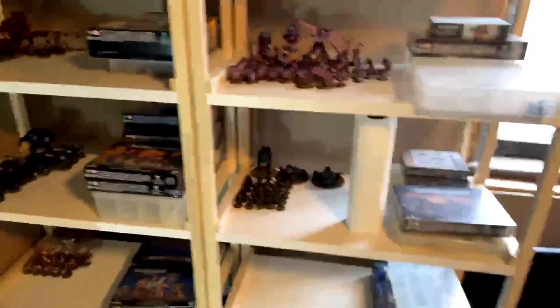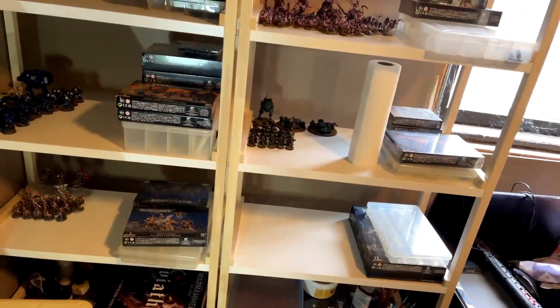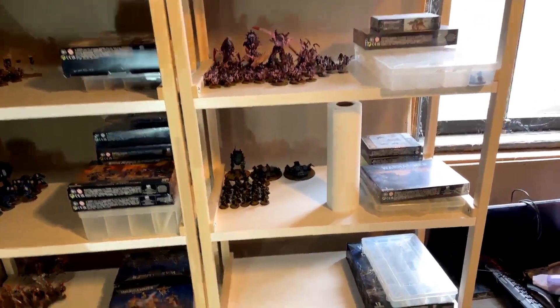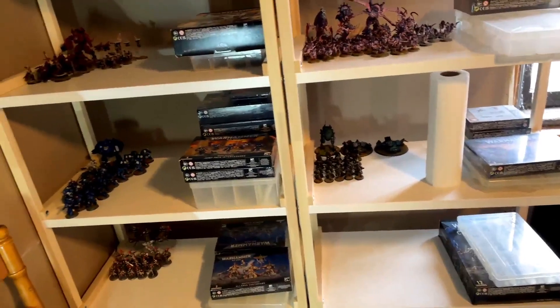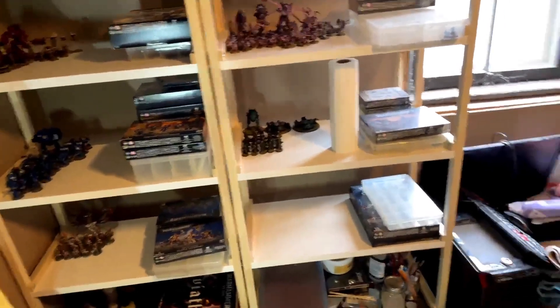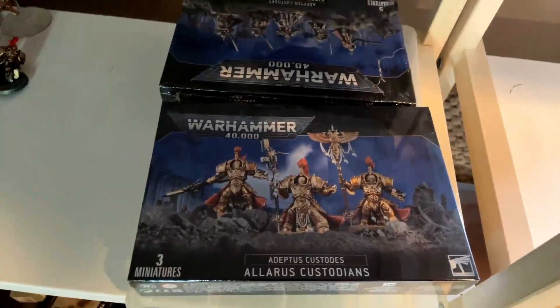So I'm thinking of doing two videos a month now, because I've got a lot of stuff to paint up — I've got about 17 sets, and I think about 20 sets in total coming or already here. A lot of these are smaller; they're not the big combat patrols that I started with, so that's a good thing. Like, I can paint these guys up in one night — that's not a big deal.